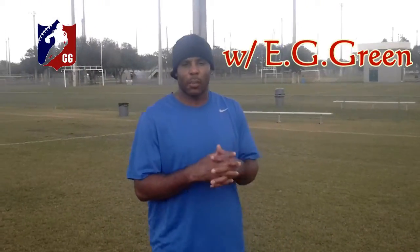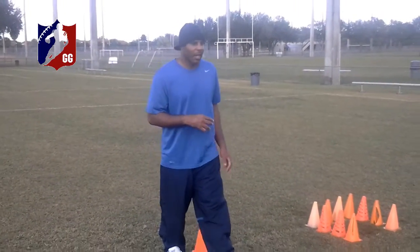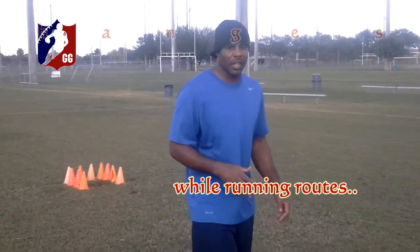What's going on? We did our stance start drill for plyometrics and little bot jumps and hit the ground running. Now we're going to do transition running. What transition does is being able to change speeds while you're running routes. This is what this drill does.